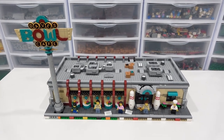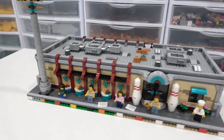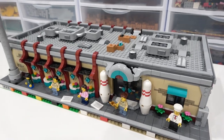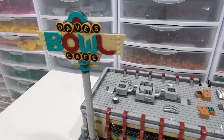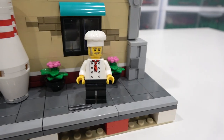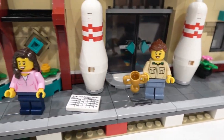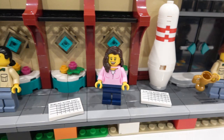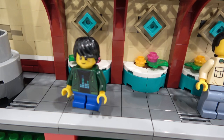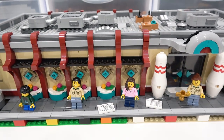I'll start with the exterior of the build. This thing sits on two base plates, so it's 64 studs wide and one base plate deep. As you can see, it is one floor only. And it has this really cool sign right up here that says Bull Dave's Cafe. The set comes with five minifigures: a chef, a female employee, this lady here, a male employee, and then this little boy. The minifigures are pretty basic, but it's sort of what you would expect with a bowling alley set.